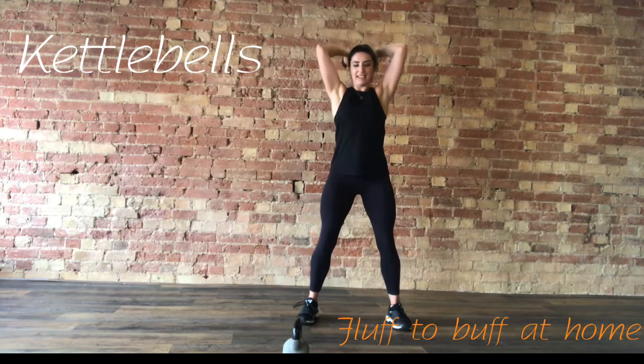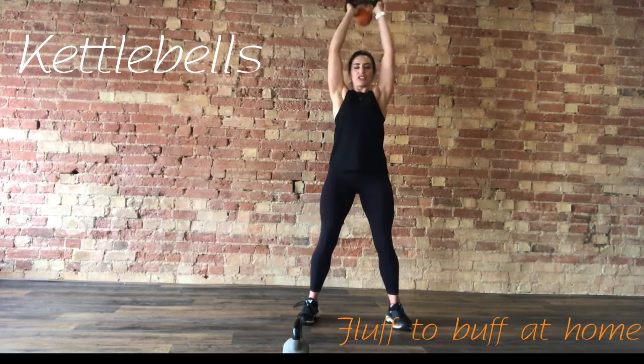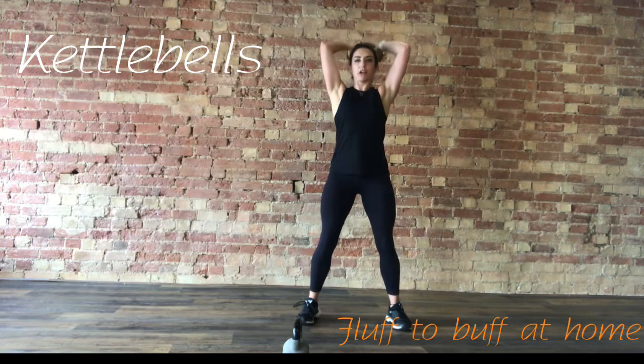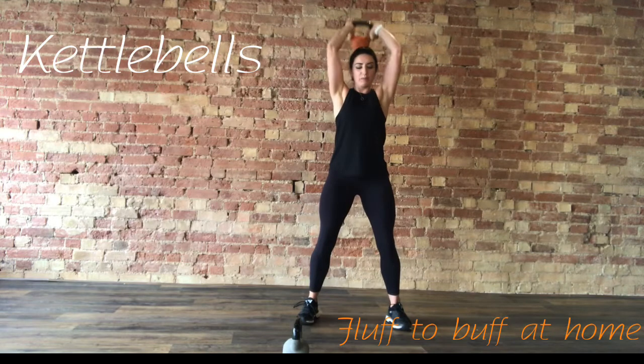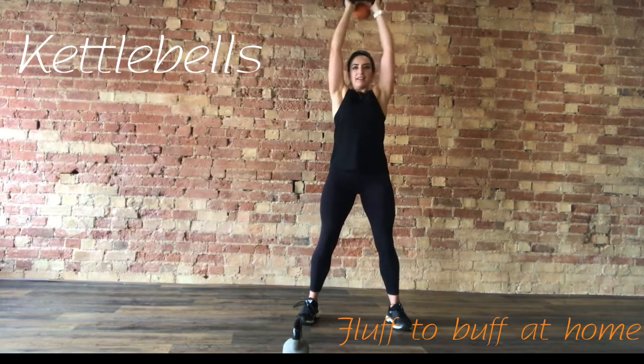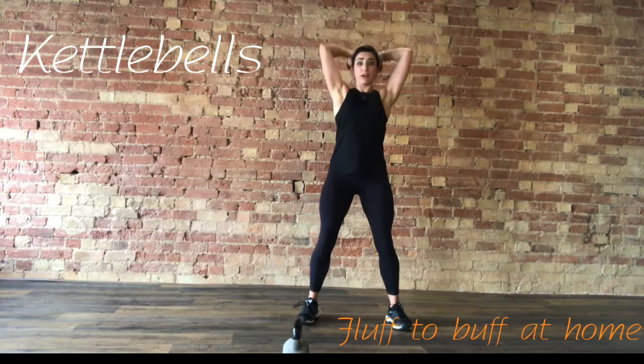20 seconds, keep it going. If it is getting too much, you do need to have a little rest — just roll the shoulders and go back into it. Last 10 seconds, punch it up in the air. Next up, we're going to take it to a power snatch.